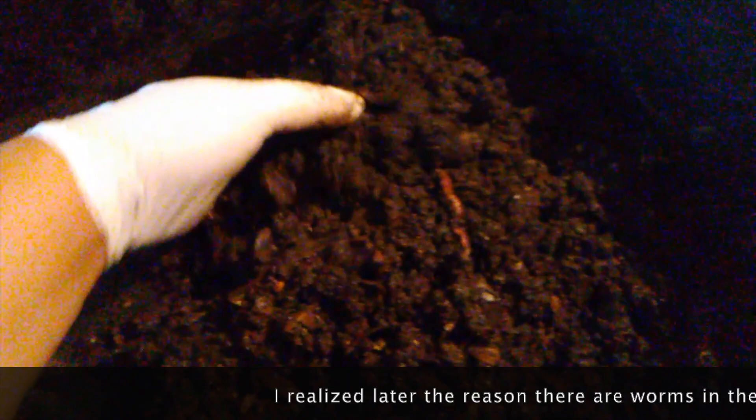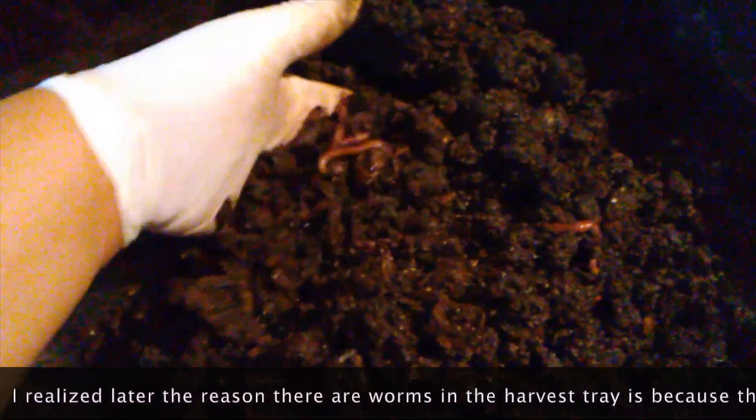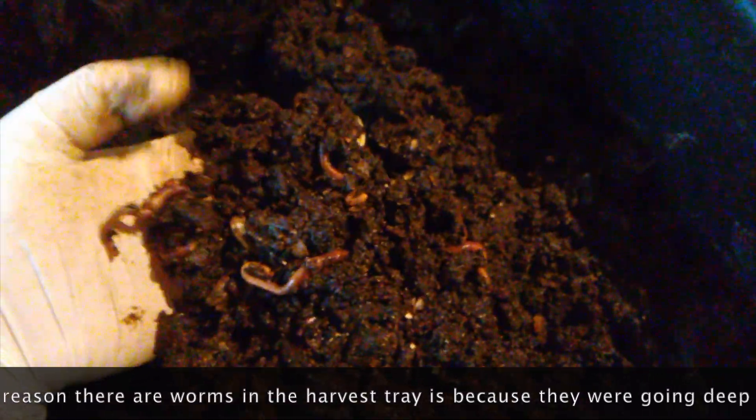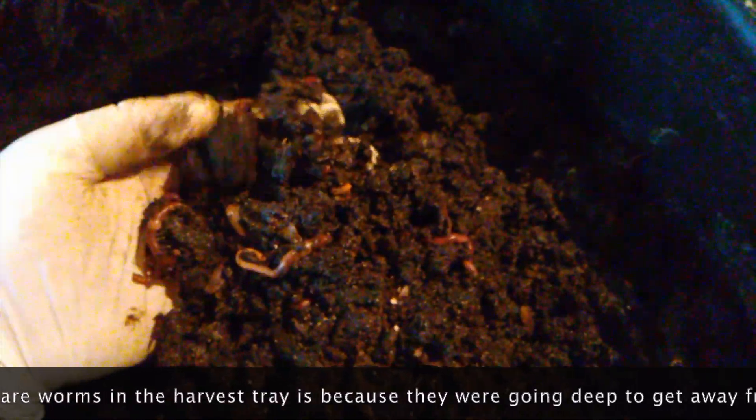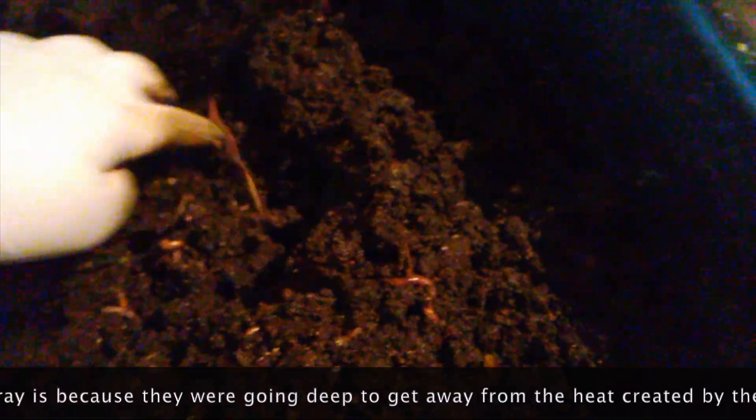And there are worms — not baby ones, but mature ones. I think that has occurred because I've been digging so deep in the hungry bin to aerate it. See how many worms there are in here. Obviously, I'm going to get these out and put them back in the hungry bin.